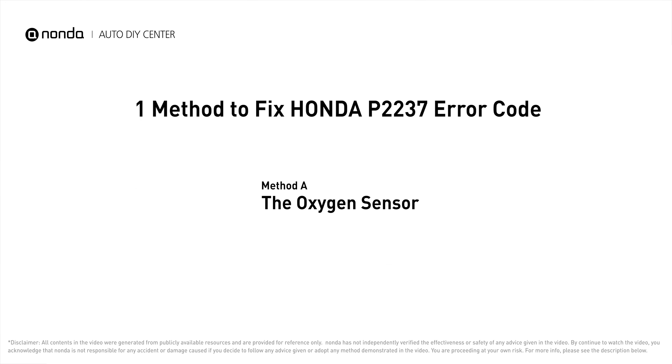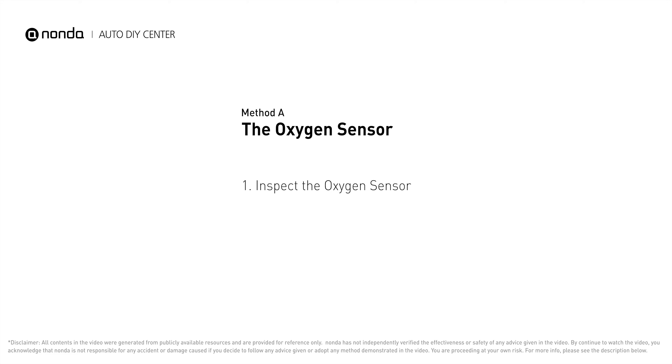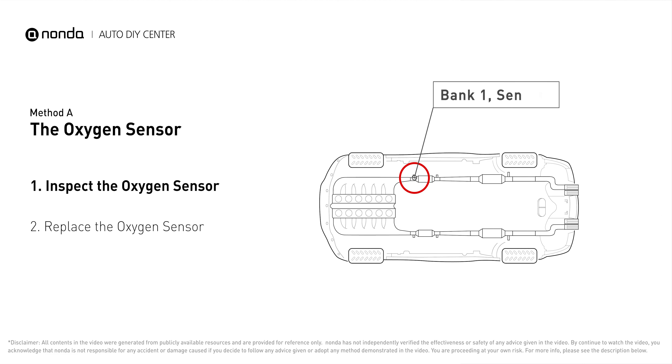Here is one of the most practical solutions to fix Honda's P2237 error code — Method A: the oxygen sensor. This oxygen sensor is located right before the catalytic converter. Bank one is on the side with cylinder number one.